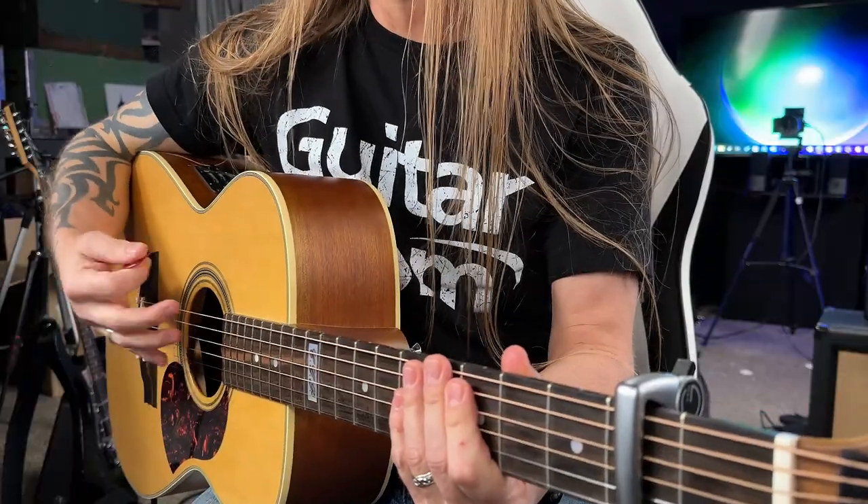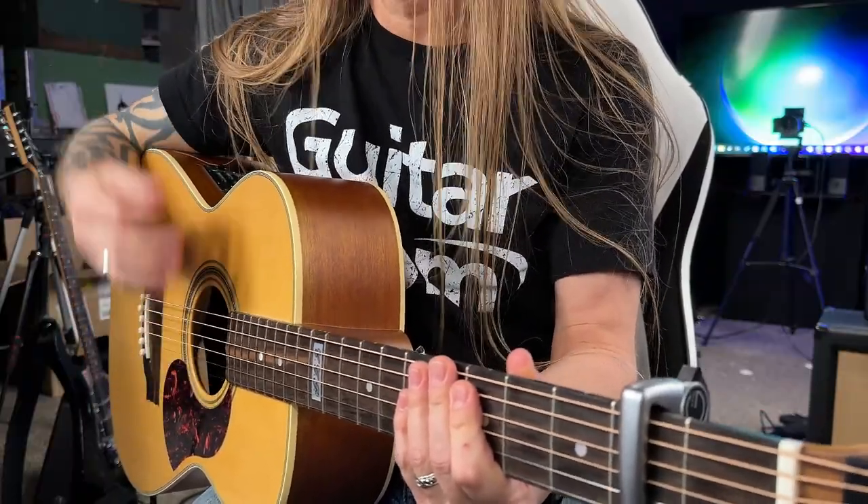The strum can be anything that you want — I'm just doing something kind of in that realm, but there's no specific strumming pattern. There's piano in this, and we're just interpreting that in the way that we want to play it.